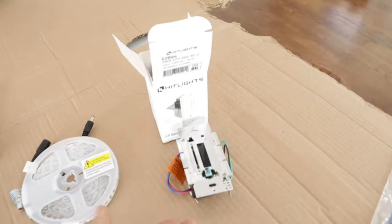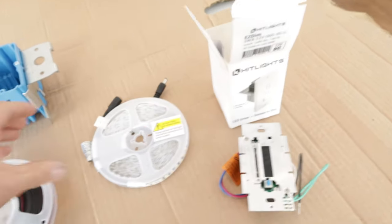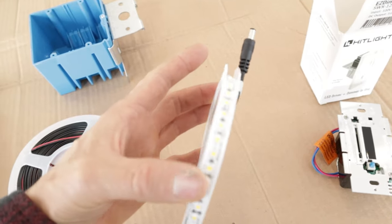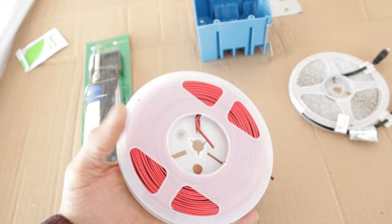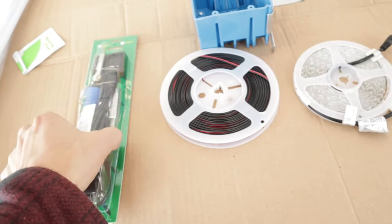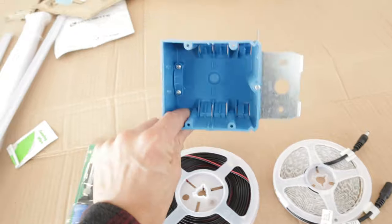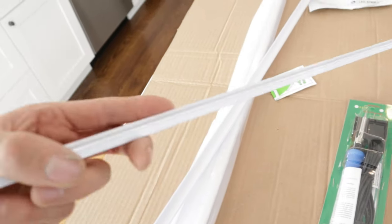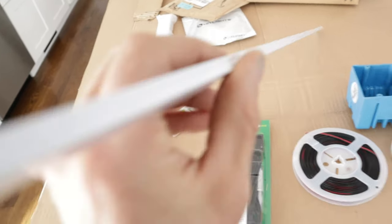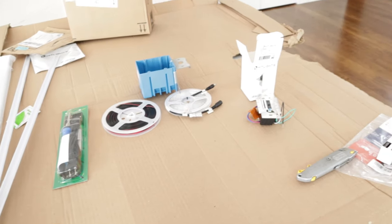Here are the materials I'm going to be using. I got this off Amazon - it's a transformer and dimmer switch all in one. It's kind of pricey but well worth it for a nice clean install. These are my 2700K LED light strips, a little pricier but better quality. This is my 18-gauge low-volt wire. I also have a cheap soldering iron from Amazon, a double gang box from Home Depot, and this white aluminum channel I'm mounting to the bottom of the cabinets to give a continuous light strip. It came with a frosted plastic diffuser.